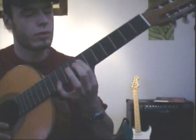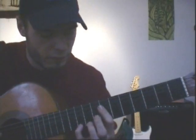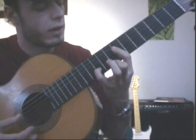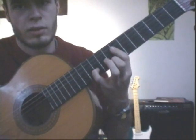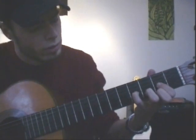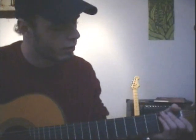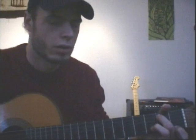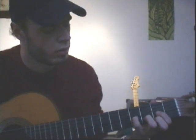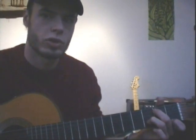And then you go up to the 7th fret and use the long B — the A shape chord — on the 7th fret. D7. And then you use your small finger on the B string on the 10th fret. Then you go back to G, back to D, to A, G, and D.